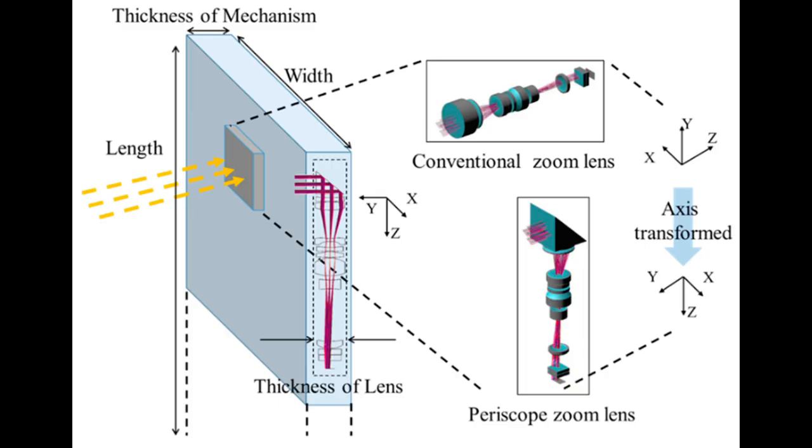The one feature the S23 Ultra has that the other two phones don't is a periscope telephoto lens. It's just like a submarine periscope.